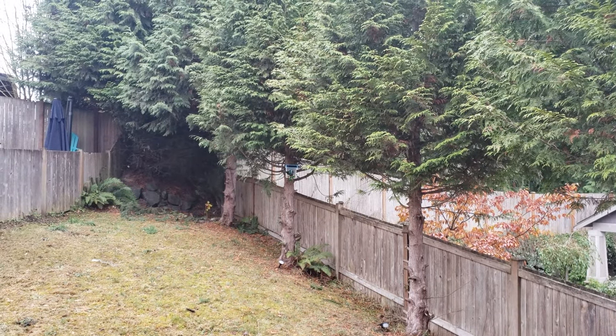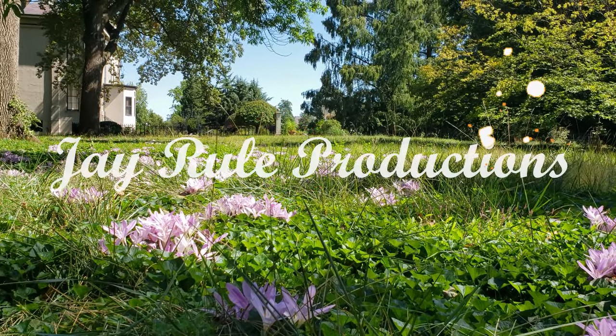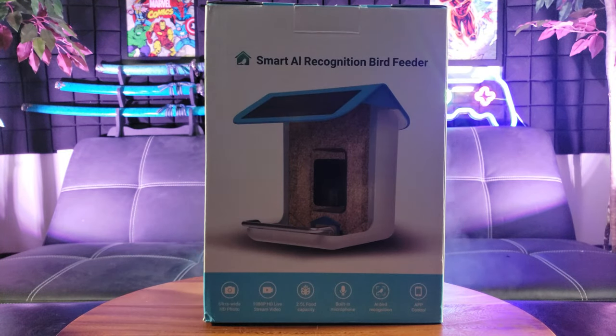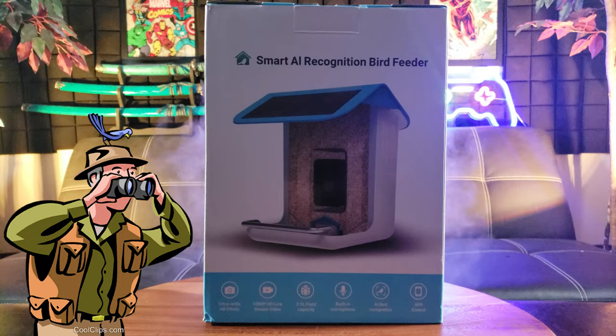Oh wow, what kind of bird is that? Ladies and gentlemen, let me introduce you to the next revolutionary device in bird watching — this is the Life Ring Smart AI recognition bird feeder.